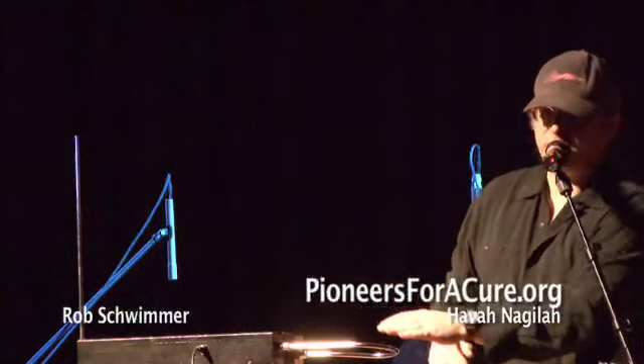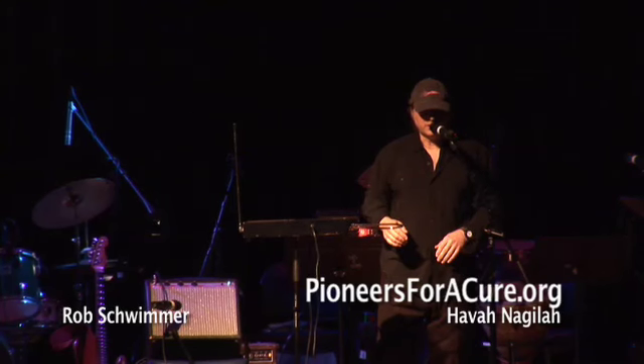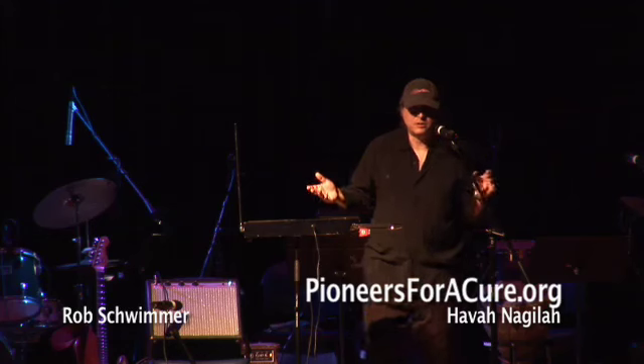So I know what you're thinking. You're thinking, well that's all very nice. Can you play music on it? I don't know. Let's see.